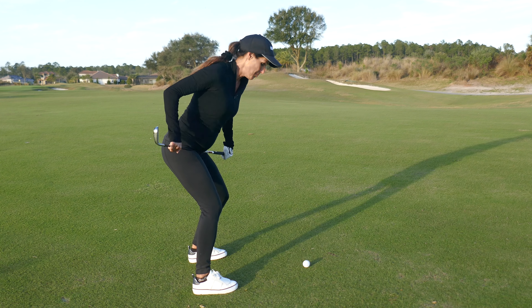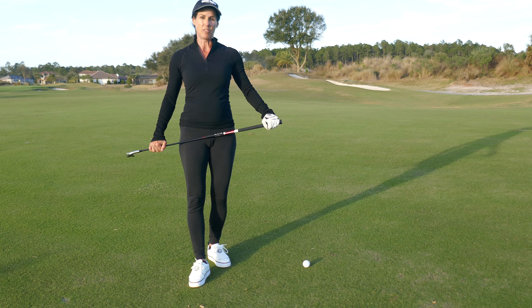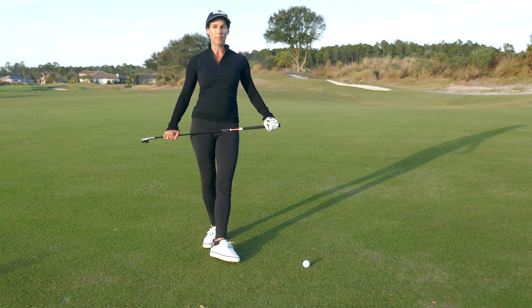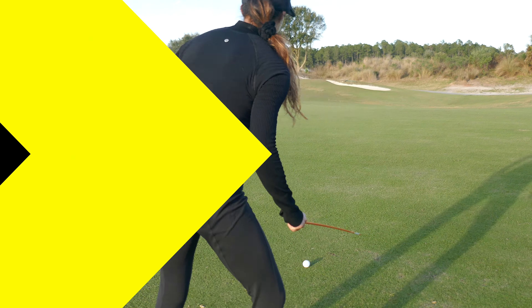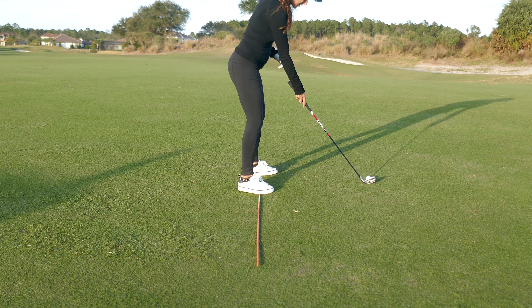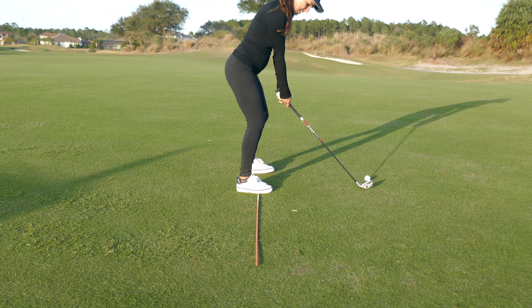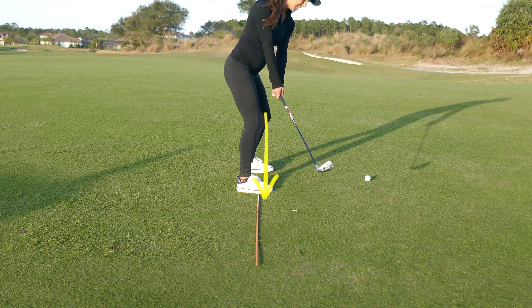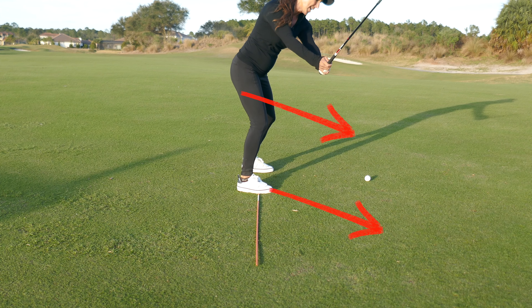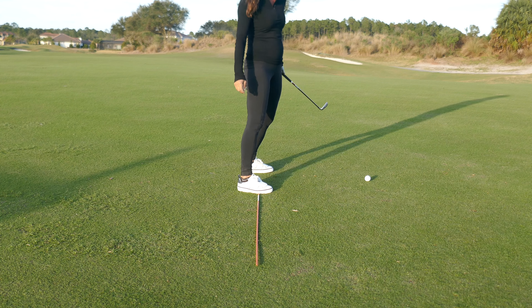If you can't get into the butt move, you're not going to be able to leverage the ground properly, you're going to come out of your posture — and it all stemmed from the takeaway. So what you're going to do is lay a shaft down as your pal on the balls of your feet. From here, drag your hands straight back so you feel like your hands are going right over the shaft.